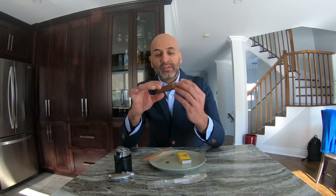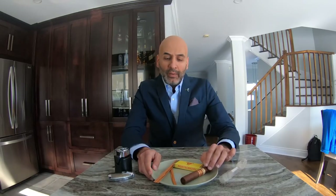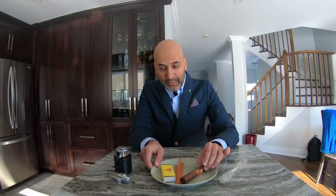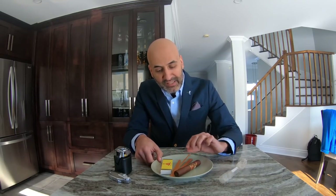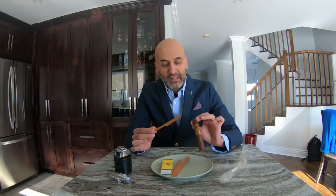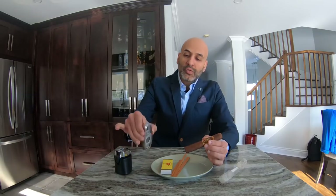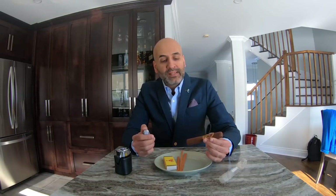When it comes to presentation at a cigar lounge, they'll give you matches or a cedar wooden stick and present the cigar the proper way. The proper way of lighting a cigar is with the cedar stick — you strike it like a match and go over the cigar. We'll get to that a bit later.